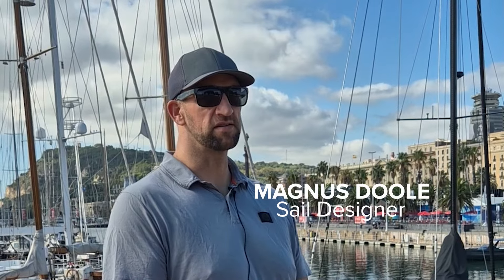I'm Magnus Dahl, I'm a Northsail sail designer and I was also the sail designer at Orient Express Racing in the Americas Cup. Here are three things you might not know about a Twinskin mainsail setup.